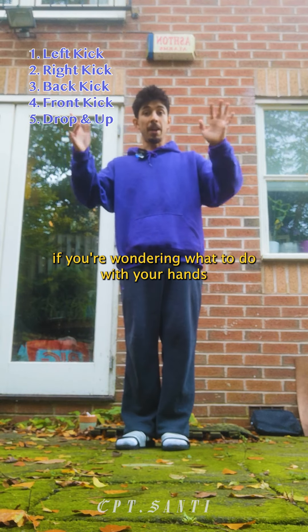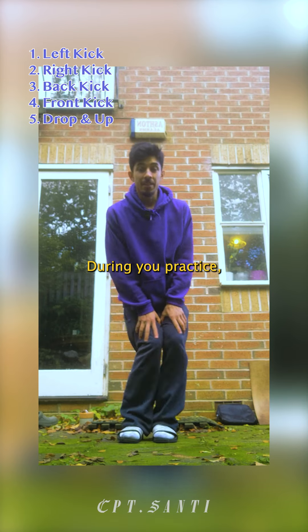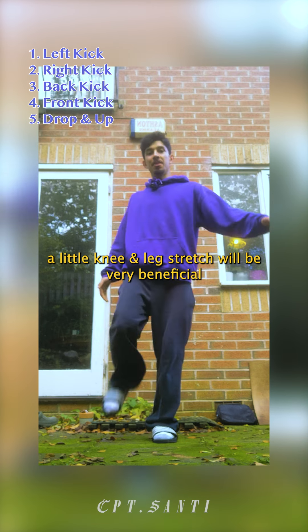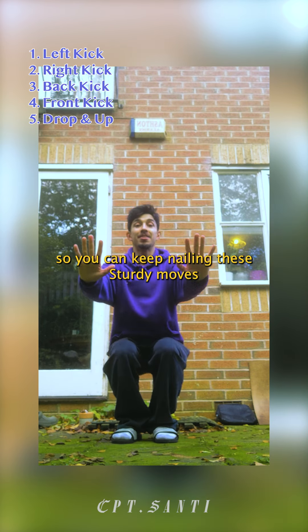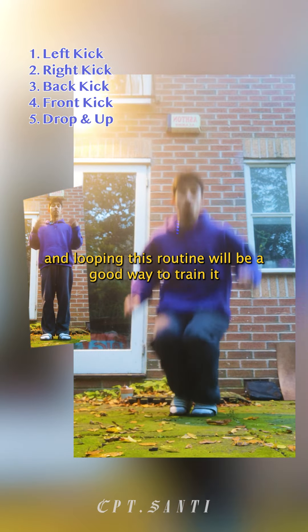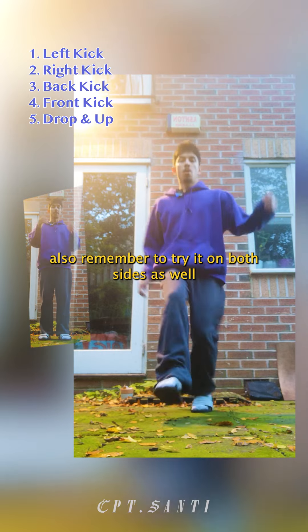If you're wondering what to do with your hands, you can simply clap. During your practice, a little knee and leg stretch will be very beneficial, so you can keep nailing these sturdy moves. And looping this routine will be a good way to train it. Also remember to try it on both sides as well.